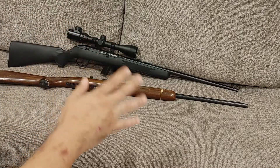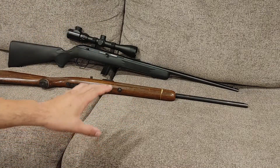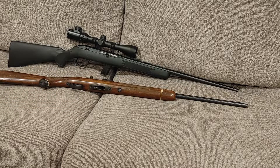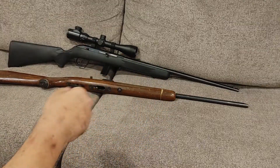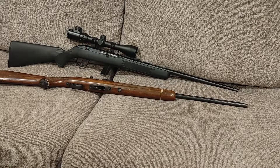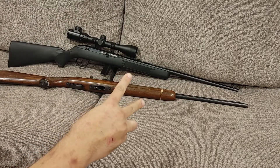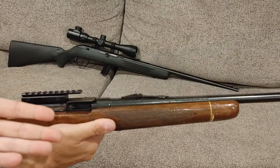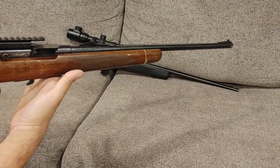I thought today we'd do kind of just an easy video — we're not going to be going super in-depth on anything today. I just wanted to show you a couple of new firearms I picked up for the channel. They're actually used firearms, but new to the channel, as well as another optic I picked up. These came from two different locations. This one came from Bears Trading Post, which is in Winchester, Virginia — my buddy's pawn shop.